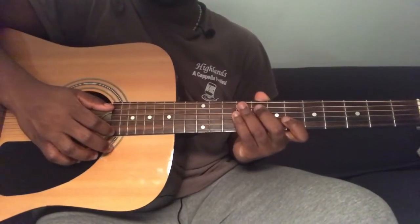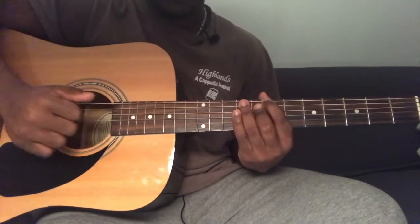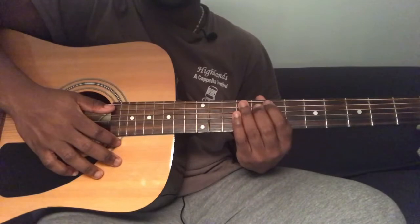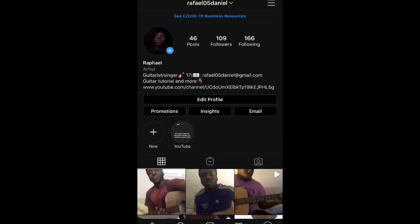Hey guys, welcome back to my channel. If you're new here, don't forget to subscribe, like the video if you like it, and share it if you might need it. Leave down in the comments if there's something you'd like me to do and I'll check it out. Also don't forget to follow me on Instagram.